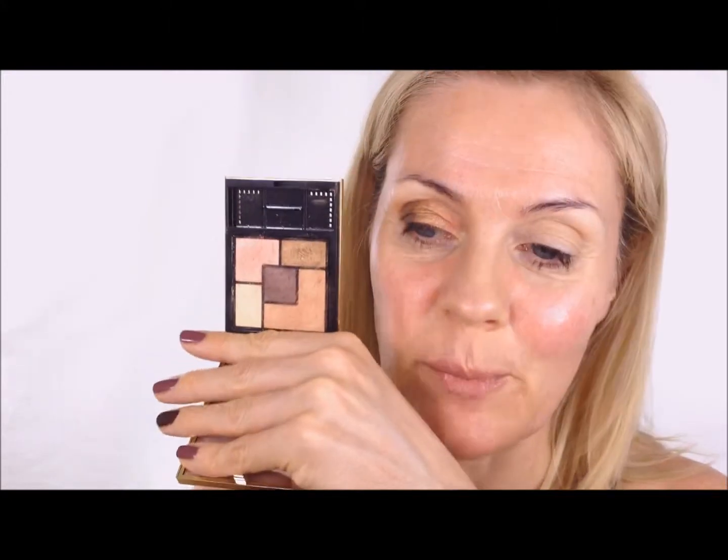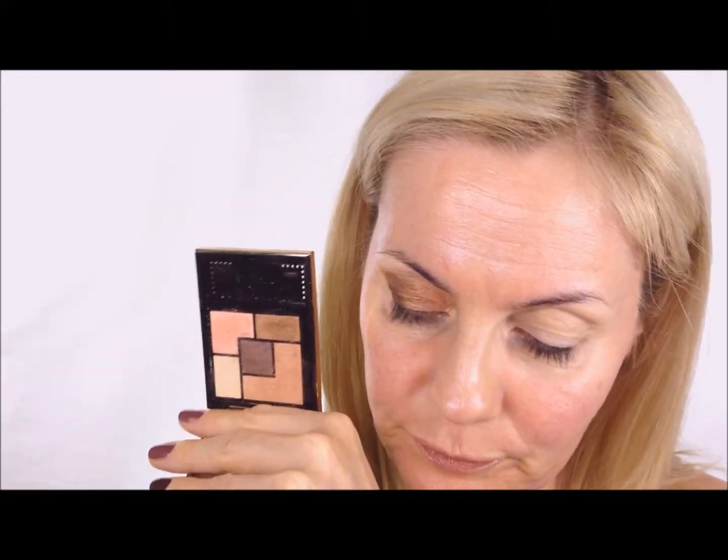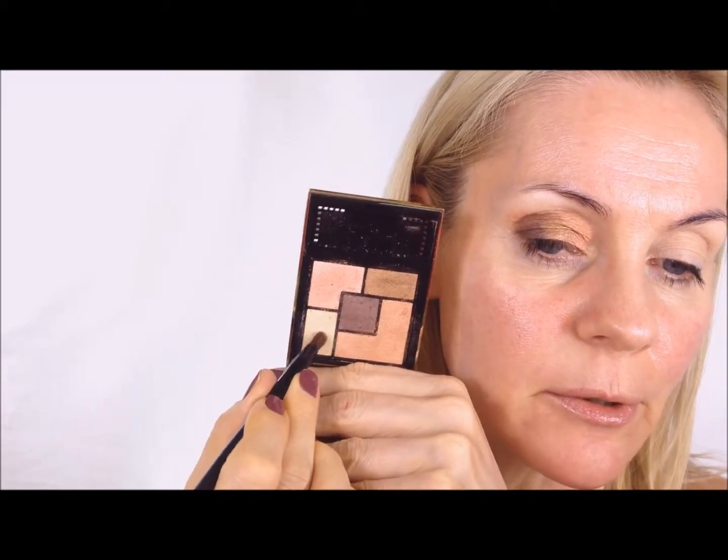Now I'm taking this palette and using the lightest color for the inner corner, just really stamping it in. I changed the mirror so this one is really close - I have to be very close otherwise it's all fuzzy. So that's the gold just in the inner corner, and then I take this light peach color, really stamping it on across about one-third of the lid.